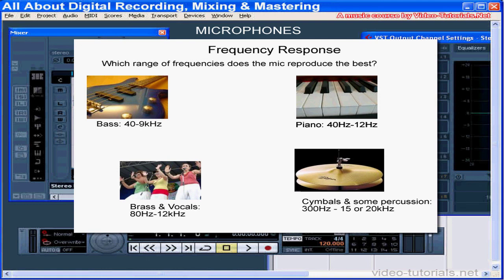Bass instruments range from 40 Hz to 9 kHz. Brass and voice range from 80 Hz to 12 kHz. Piano falls between 40 Hz to 12 kHz. Cymbals and some percussion fall between 300 Hz and 15,000–20,000 Hz. The large range is because of harmonics. If possible, use a mic that rolls off below the lowest fundamental frequency of the instrument you're recording.